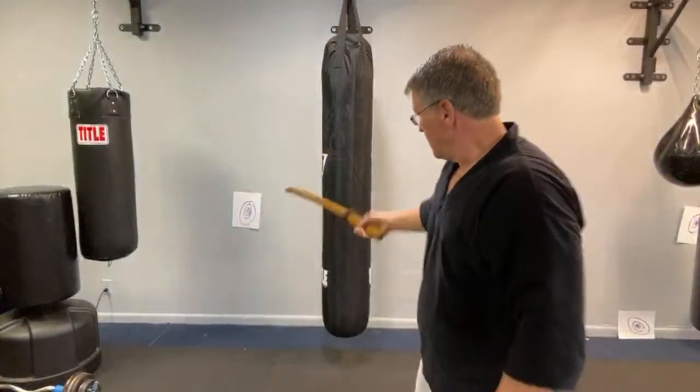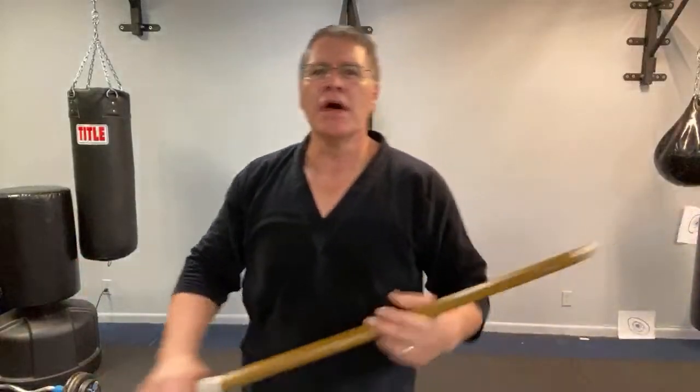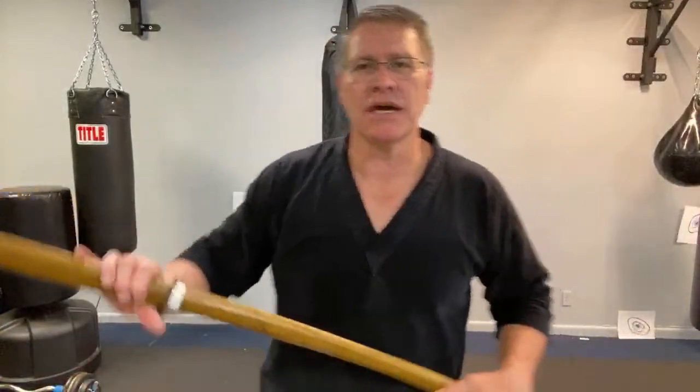We're going to talk about posture — posture is really important when it comes to the sword. Here's a pro tip: throw the ball with the right hand, throw the ball with the left hand, right hand, left hand. It does wonders for your cross-brain coordination, and you're going to learn faster.